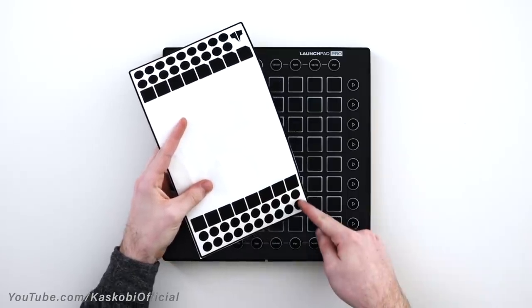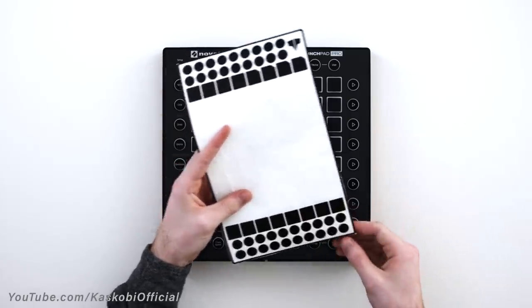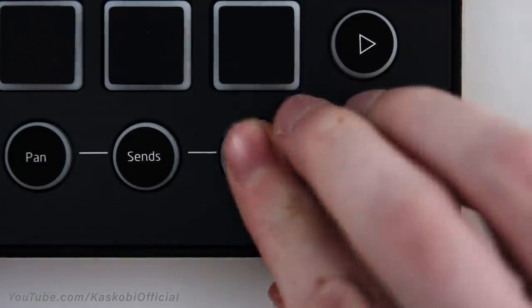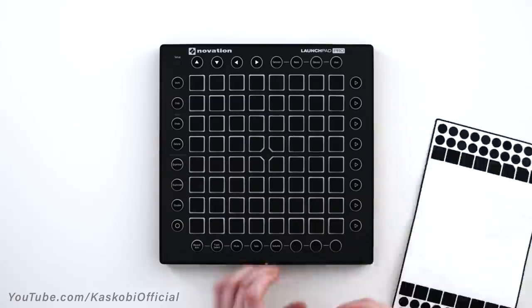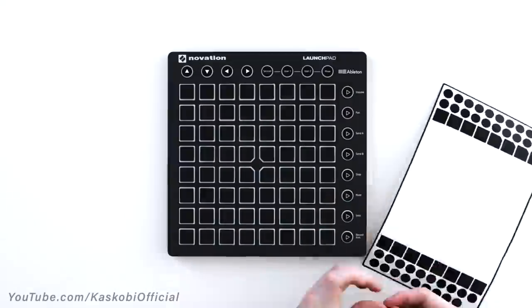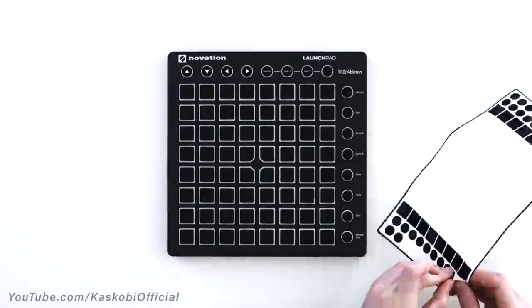We'll move on to the circle buttons next. The idea is pretty much the same here — take the sticker off the sheet, line it up with one of the edges, and then push down when you're happy with it. Then repeat this for all 32 edge buttons on a Launchpad Pro, or all 16 edge buttons on any other Launchpad.